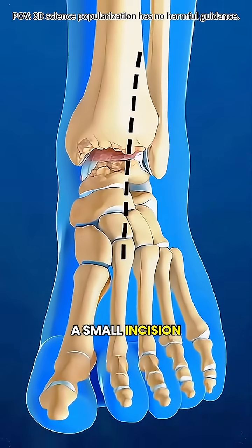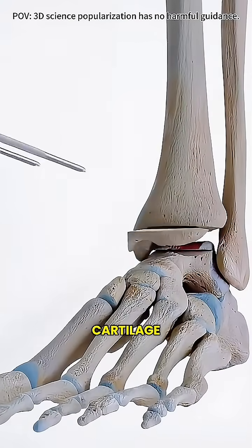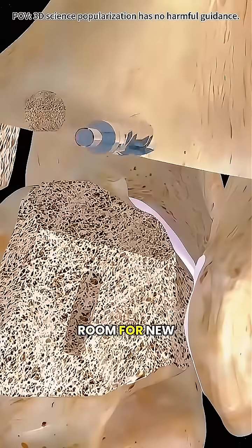The surgeon makes a small incision in the front of your ankle, enters the damaged joint, and carefully removes the worn-out bone and cartilage — kind of like clearing out broken parts to make room for new ones.